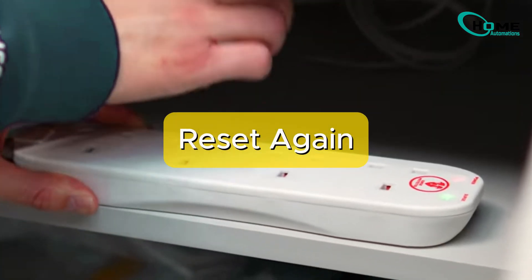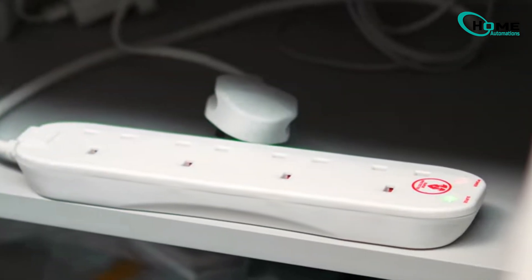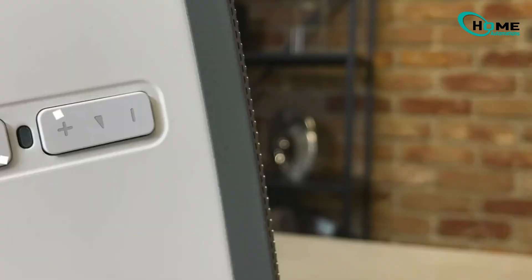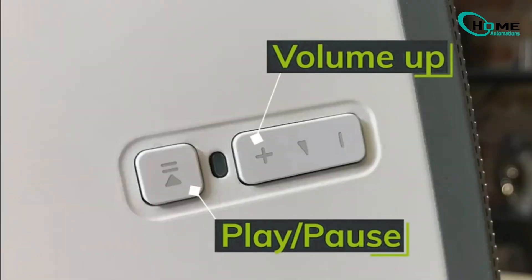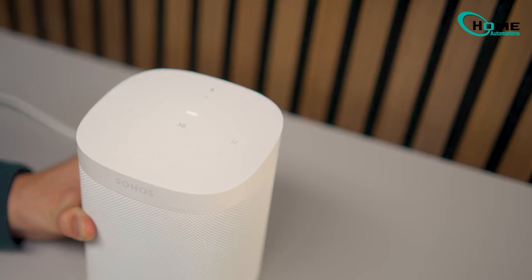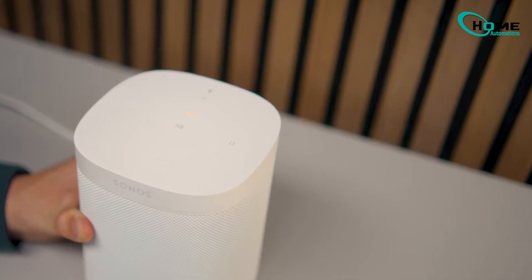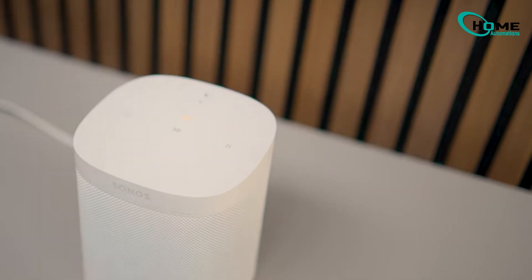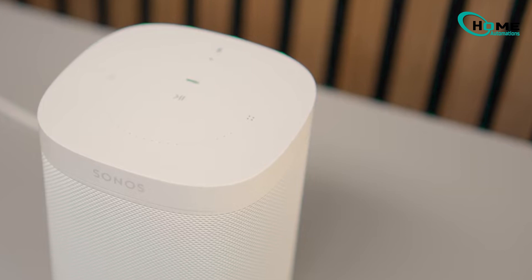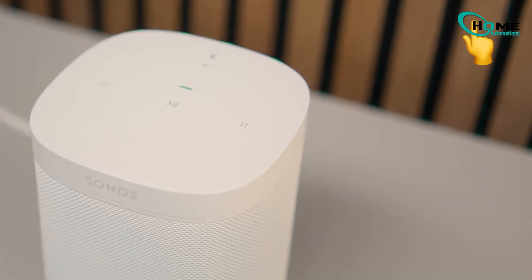If it's still a no-go, it might be the reset procedure. You wouldn't believe how many people mess up the timing on this — it's like a dance routine, but less fun. So here's the scoop: follow the exact power plug removal timing, nail that button press sequence, and release the join button at just the right moment. I've got a separate video showing this in detail — click the link in the description or the card in the top right corner.